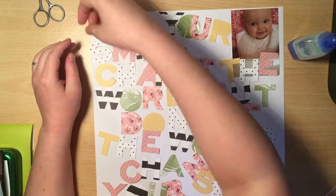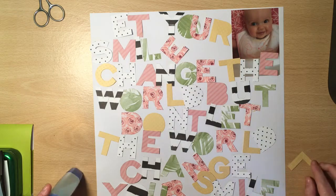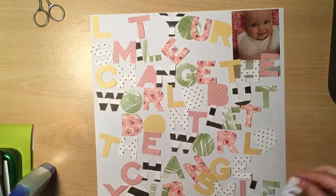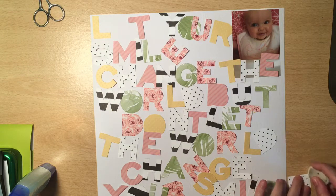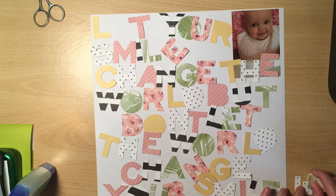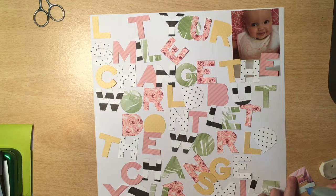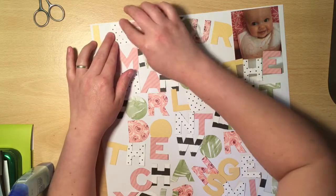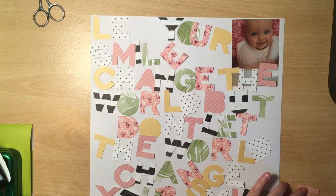Hey everyone, it's Keela here with another process video. This layout I actually made on and off last week. So far what I've done is I've hand cut out a quote - one I found on Pinterest that says 'let your smile change the world but don't let the world change your smile.' I just thought it was a really lovely quote. I've used my Mind the Scrap May kit and picked out various different papers for each letter of the quote, and I'm going to stick it on to the white card stock background.